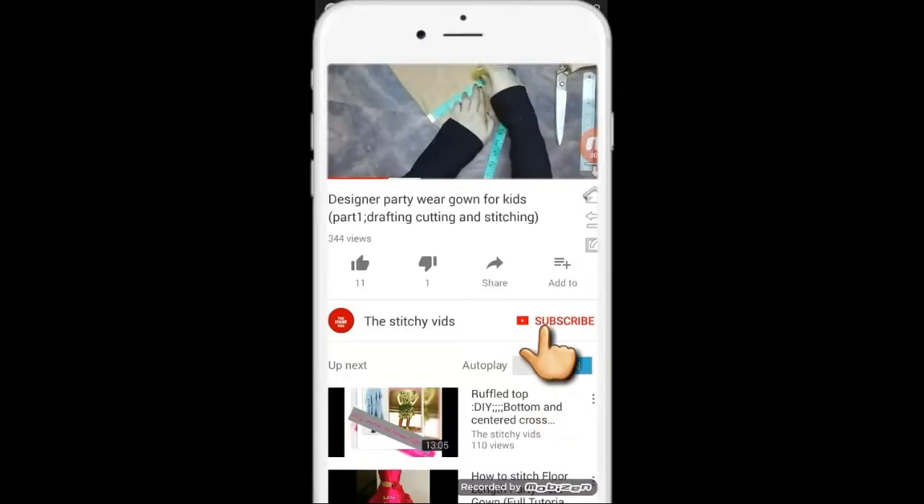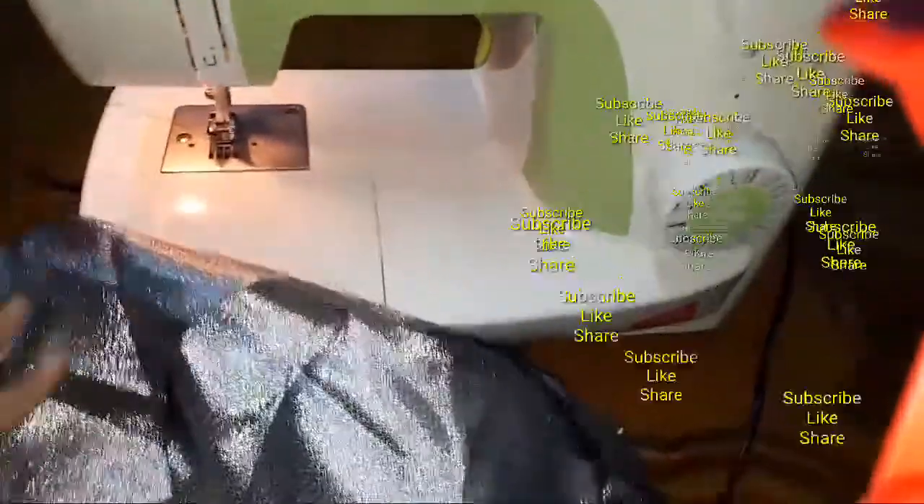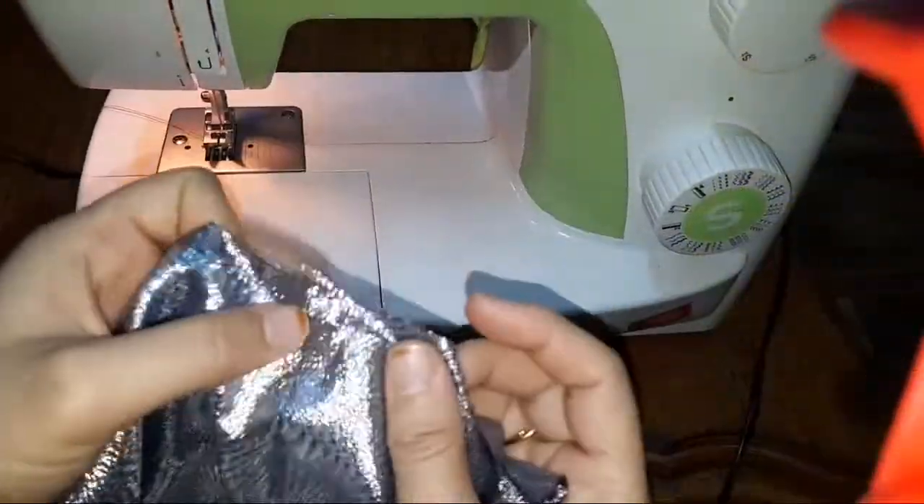Subscribe to my channel and click on the bell icon so you never miss a future video. This is a different type of video which I'm going to upload — there is a tip in it.